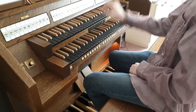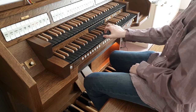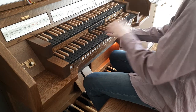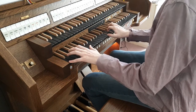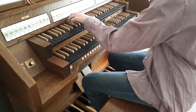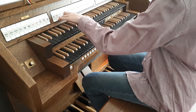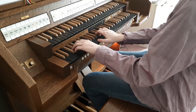Now we just have a four-foot octave, a little higher stop. Next we have one that creates a beautiful sound when you put it together with the principal and the flute.